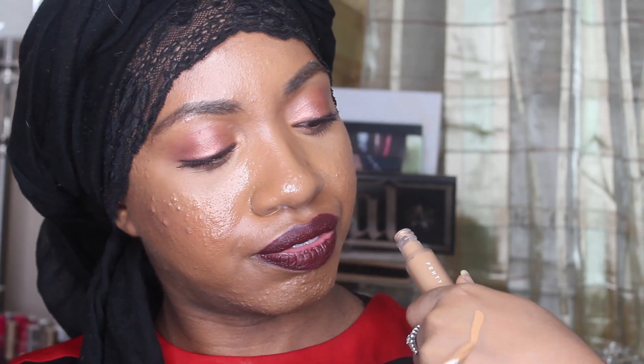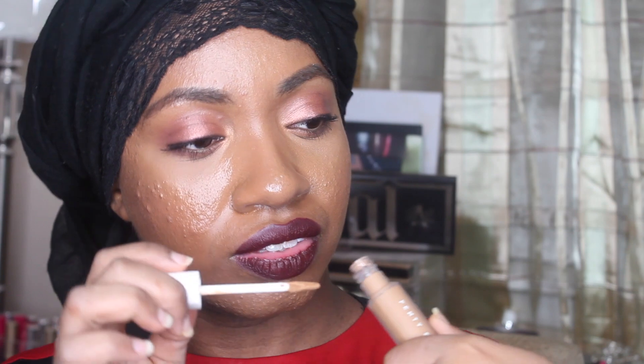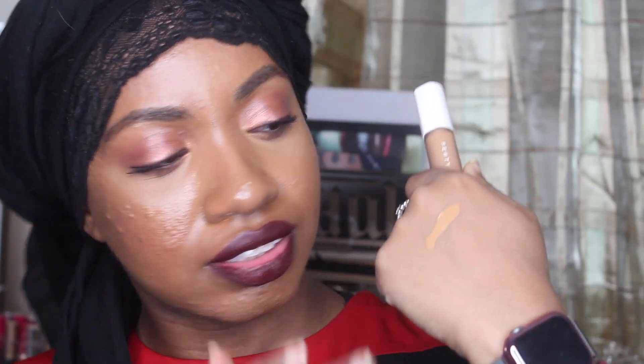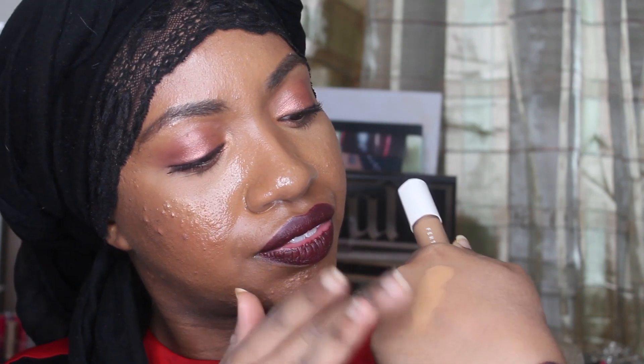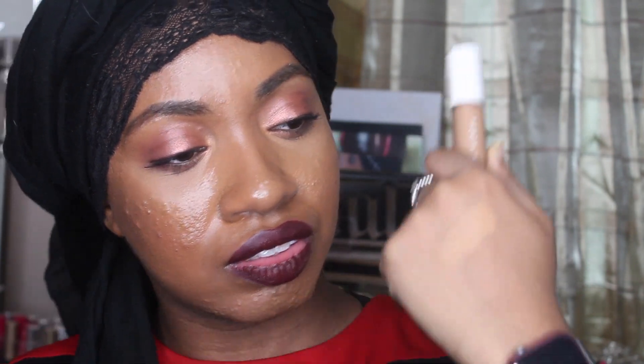I swatched 360 right now — that's it on my hands, I'm just going to blend it out a little bit. I didn't purchase any of the brushes, but I do want the foundation brush and now I want the powder brush too. I'm just trying to be responsible.